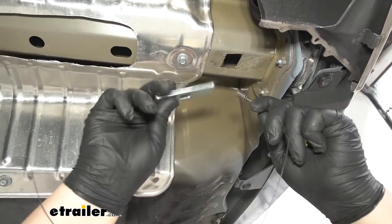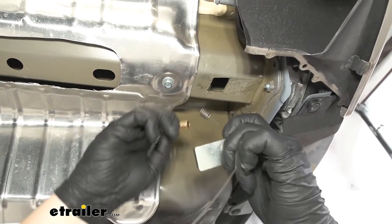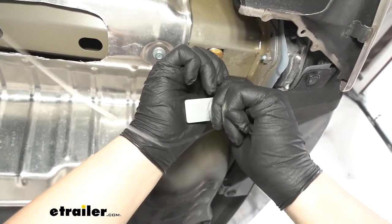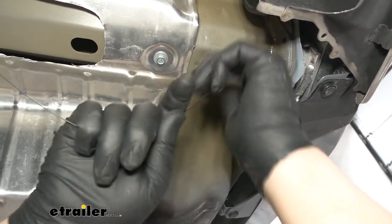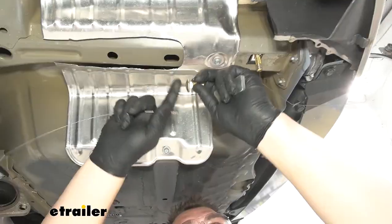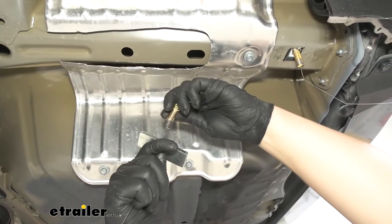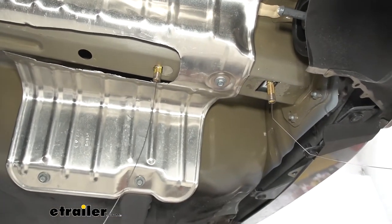We're going to be using the reverse fish wire technique. So we want to put our spacer block over our pull wire and then thread on our carriage bolt. We're then going to take that carriage bolt, push it up into that opening, followed by our spacer block, and then pull that down. For our front hole, we're going to be using our shorter carriage bolt. So again, we're going to do that same reverse fish wire technique. We'll pull that down flat. Again, we'll repeat that on the other side.